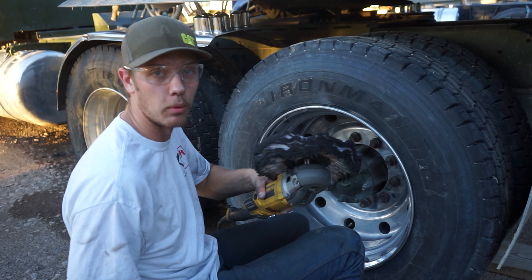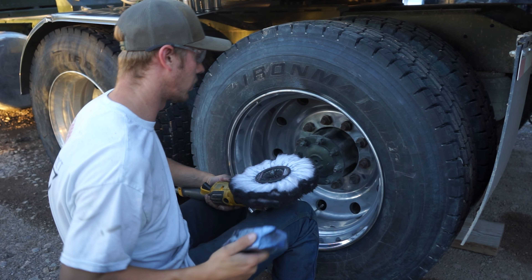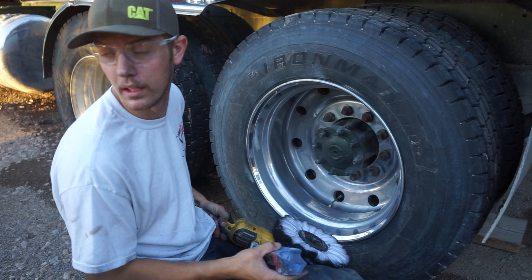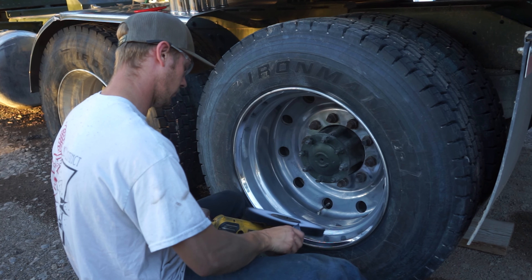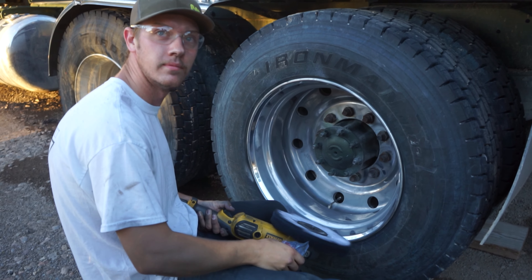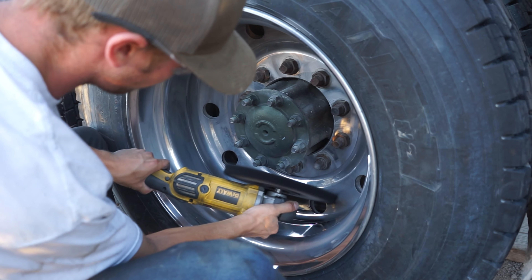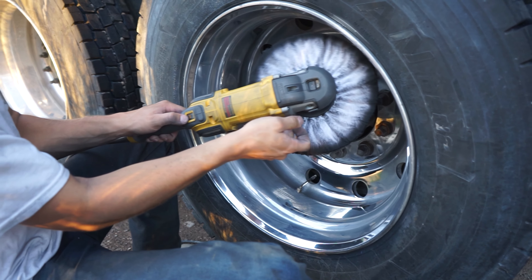I've got a flannel buff here and the Renegade finishing compound — I think that's what this is. So after I wiped it down, gave it a good wipe down, we're gonna hit it with this. See how it looks — this wheel has a lot of pitting in it because I didn't sand it. 2600 RPM.